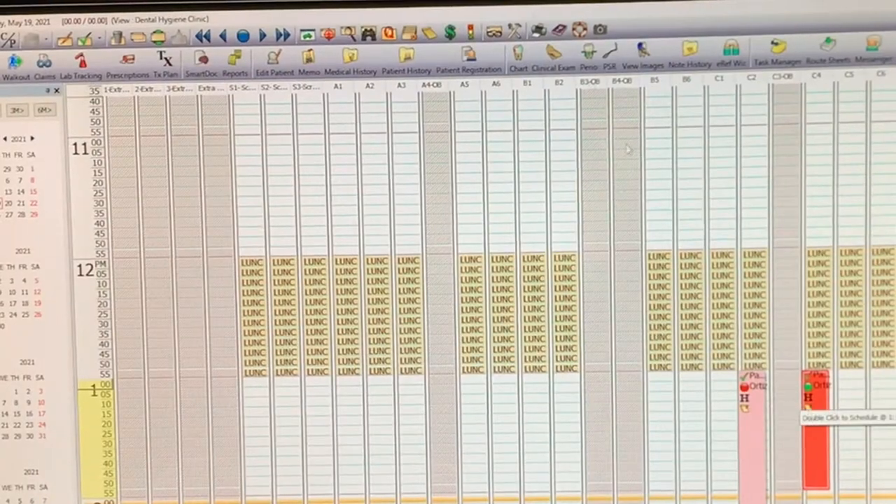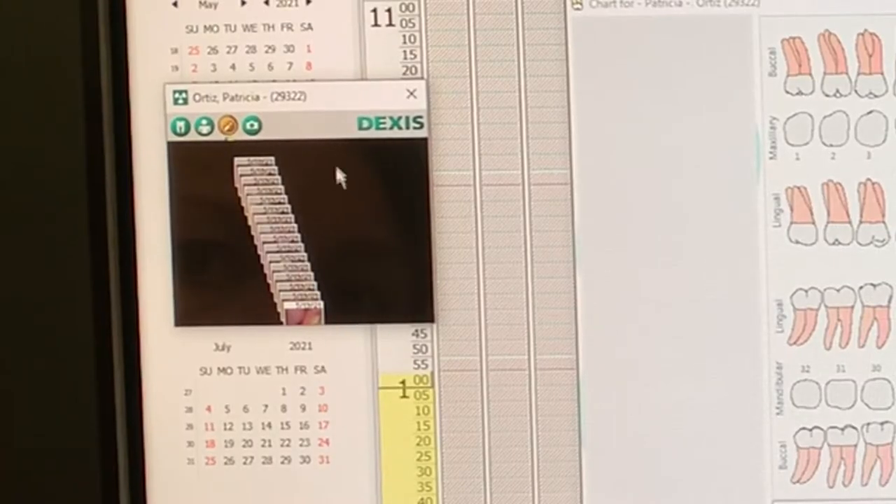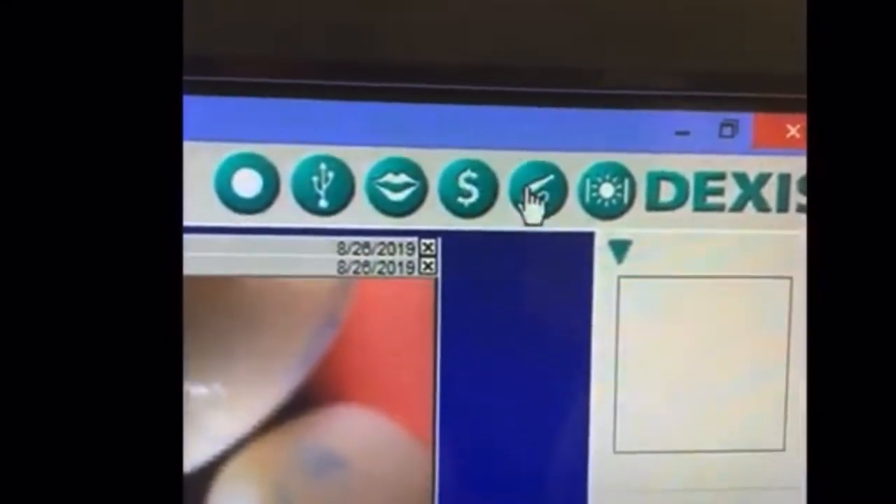Open the patient's chart in Eaglesoft. Launch the DEXIS application. Click the camera icon at the top right of the screen.